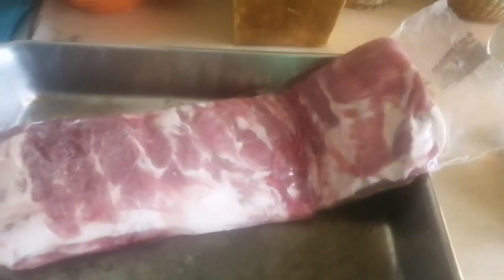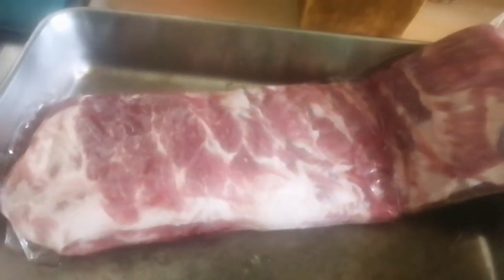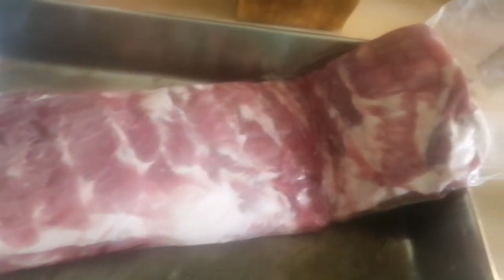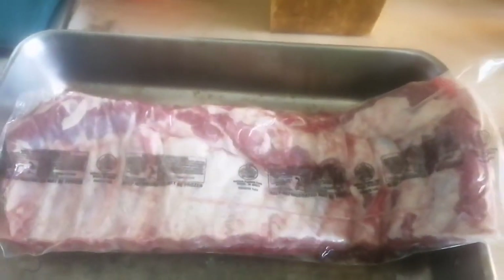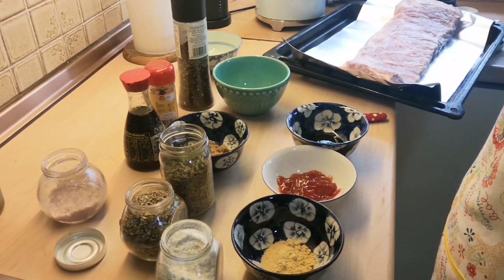Hello guys, welcome back again to my channel. Today I'm going to show you how to do a perfect marination for pork ribs and also how to grill it on the grilling oven later.